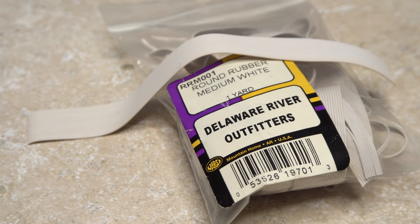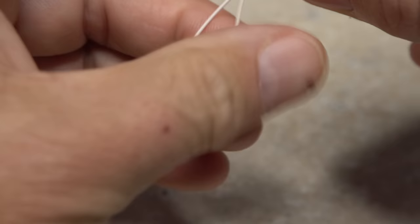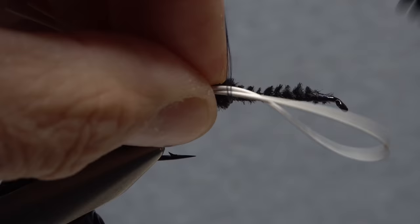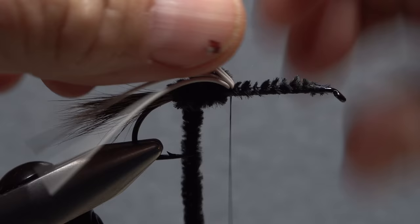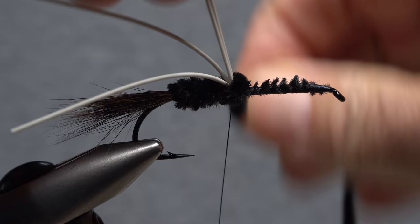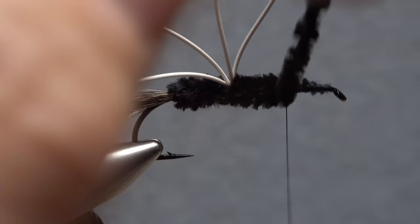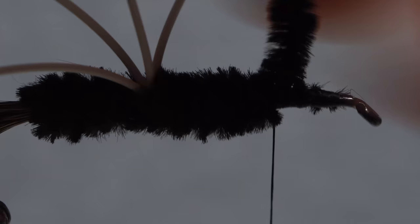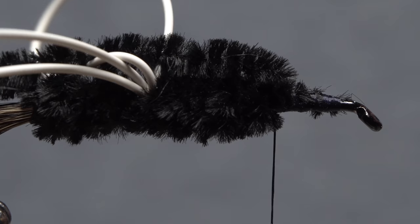Medium sized round rubber legs add a ton of motion to the Yuck Bug, particularly when it's retrieved. Strip a five-inch length and pull off a single strand, then fold it in half and find the folded segment's midpoint. Lay the midpoint against the near side of the hook and anchor it with three or four reasonably tight turns of tying thread. Pull the front loop back and continue taking wraps of chenille in front of it but still behind your tying thread. Keep wrapping the chenille until you're another third of the way up the hook shank, then secure it with wraps of tying thread and pull it back over top of the fly as before.